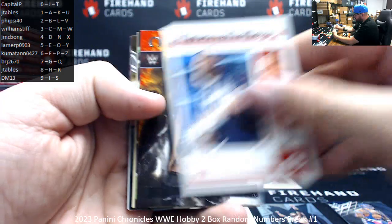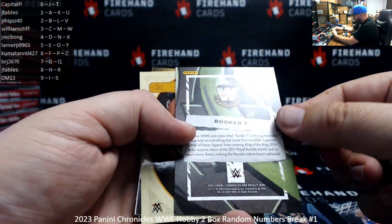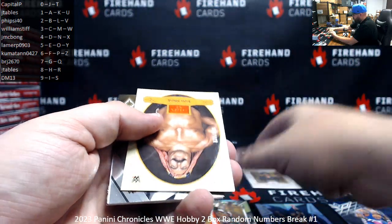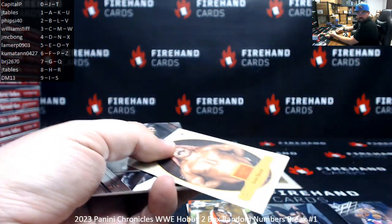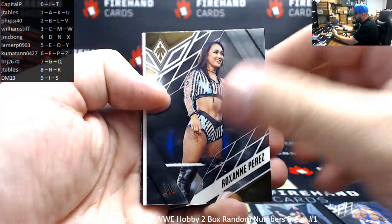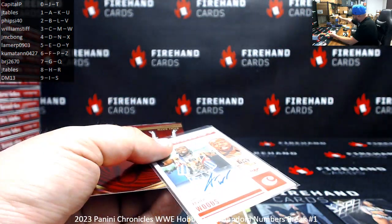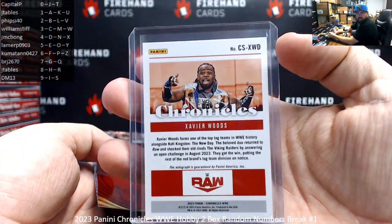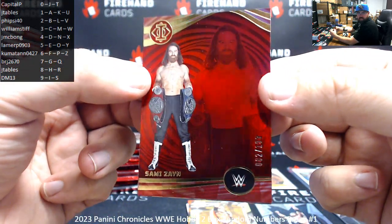Sami Zayn, Cora Jade, King Buca — they're calling it Ring Royalty, looks a bit like Court Kings basketball. Iron Sheik number one. Red Golden Age 177 of 199 — number seven for BRJ. Iron Sheik number one — I'll break your back, make you humble. Oxen Prez Phoenix. Xavier Woods is your first autograph — a base auto which lacks a serial number. We'll take the last letter on the card number on the back — the last letter being D — so D goes to JMC Bong. We also have a red Illusion Sami Zayn 82 of 189 — spot two, Five Side 40.